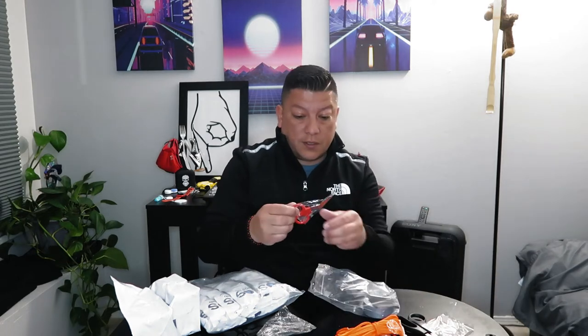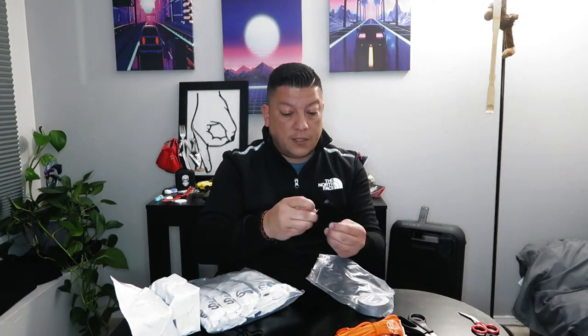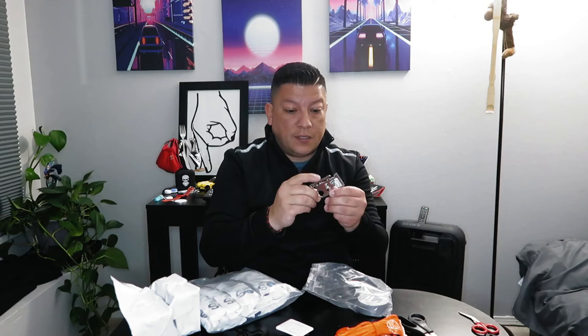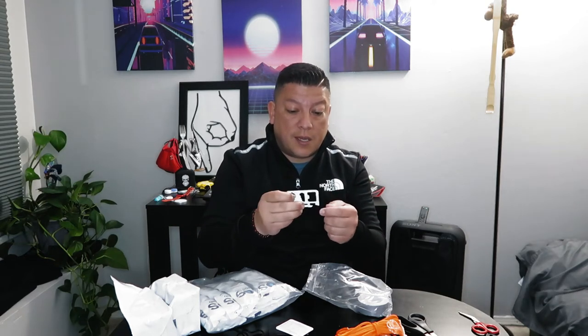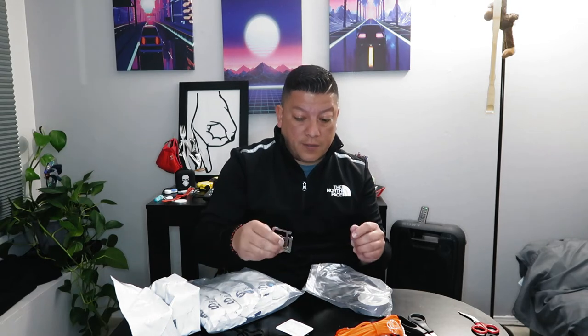The kit also comes with scissors and a multi-tool. I've seen a lot of these in kits and they actually work pretty well — pretty sharp. It has a little saw, a socket area, and a can opener that works pretty good. There's also a blade on it, so be careful.